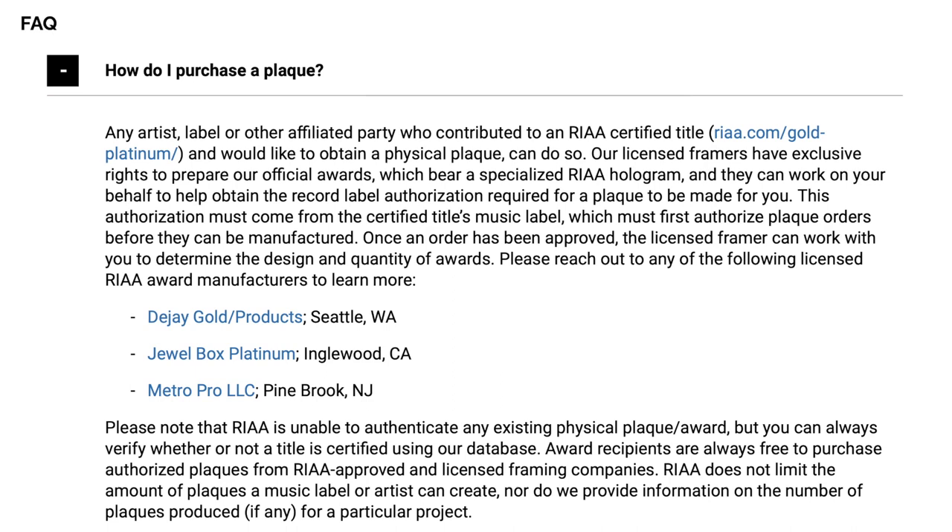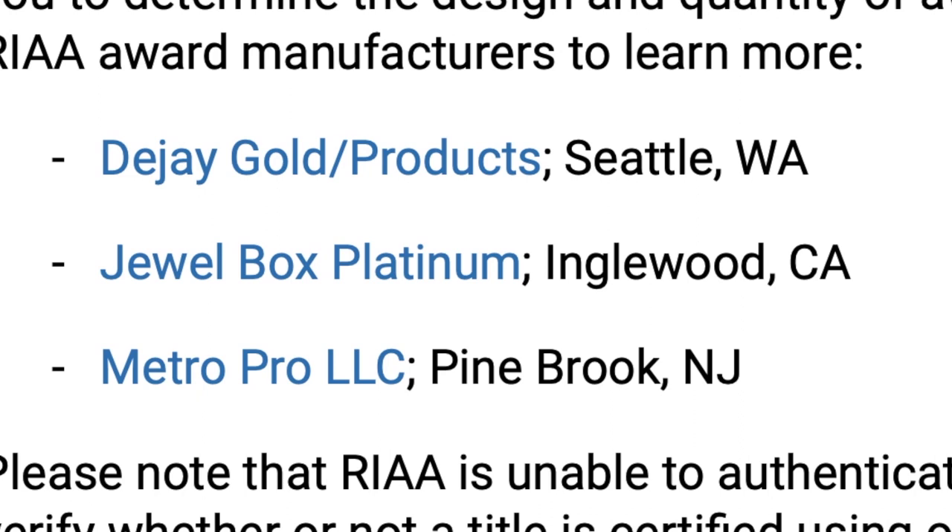As far as the companies that manufacture these awards, the RIAA lists three on their website: DJ Gold Products in Seattle, Washington; Jewel Box Platinum in Inglewood, California; and Metro Pro LLC in Pine Brook, New Jersey. As far as the cost, the price for each award can range from $135 to $275, depending on its size and how elaborate the design is. Also, only the artist or record label who actually owns the rights to the music can place an order — so you and I can't really get one as civilians.